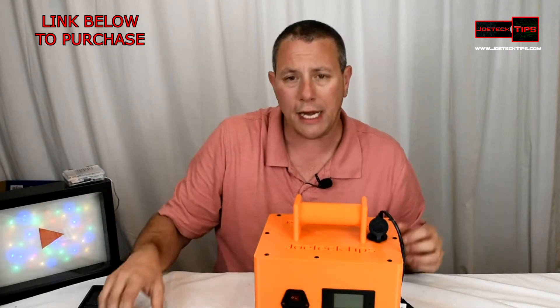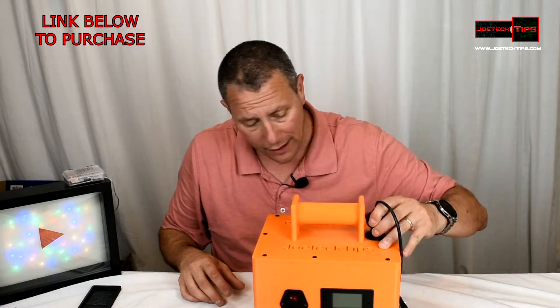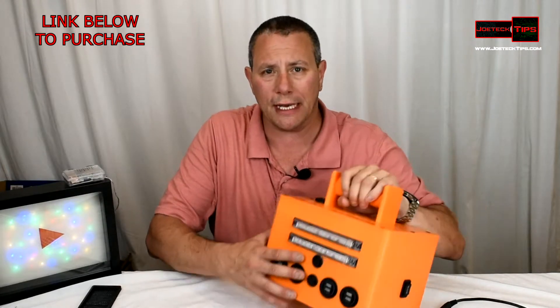You can go up to a 15-watt panel on this without any solar controller. There are also LED lights included on this box.